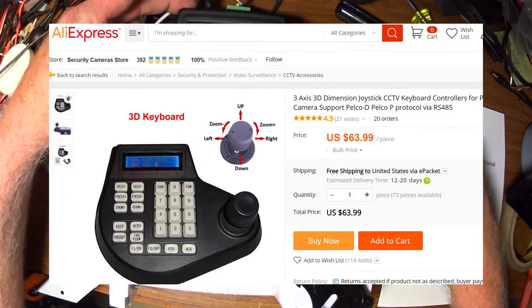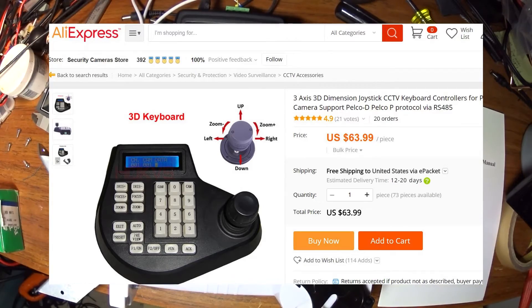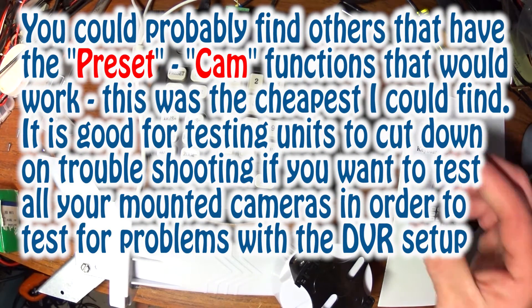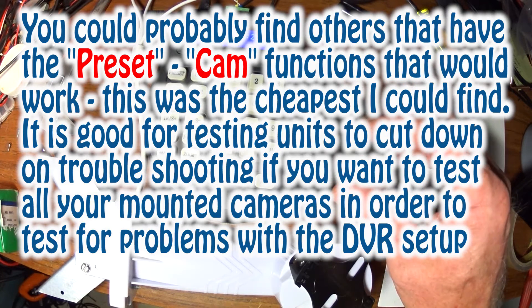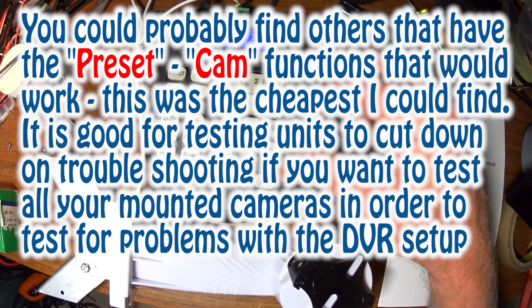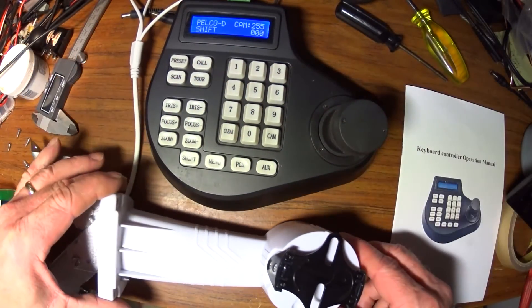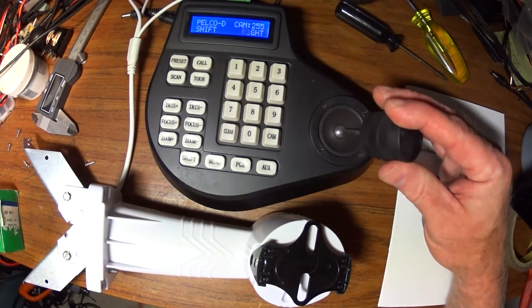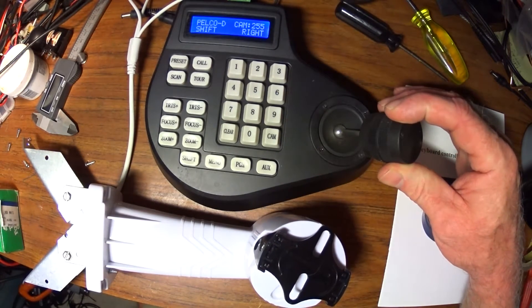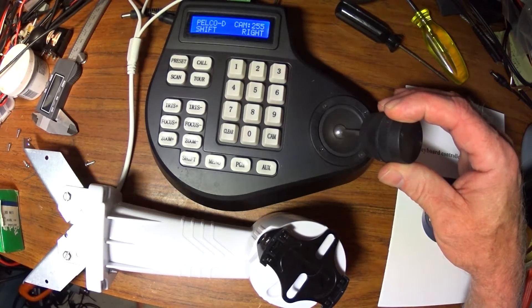This is a little interesting programmer — basically they call it a joystick controller board. What this thing does — you can see the head moving around when I turn it from right to left. This camera ID right now is listed as 255.